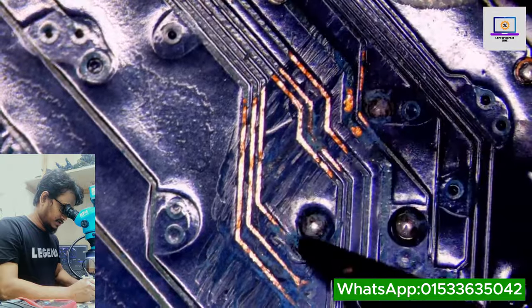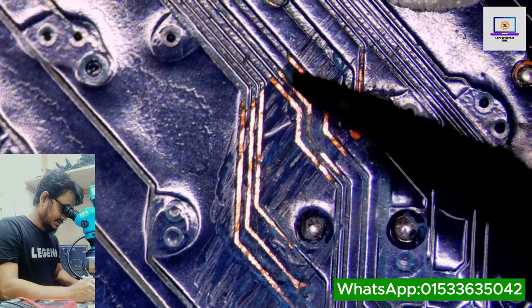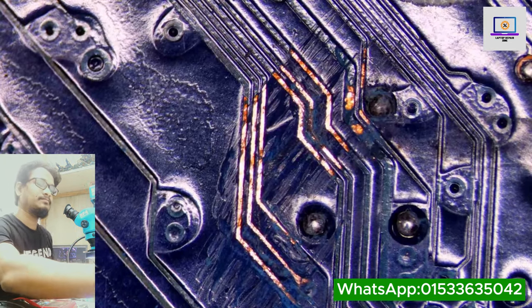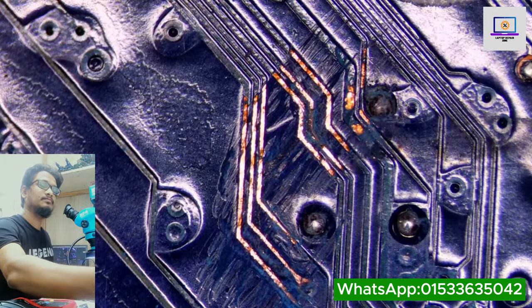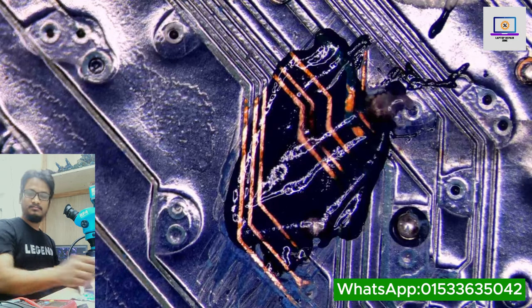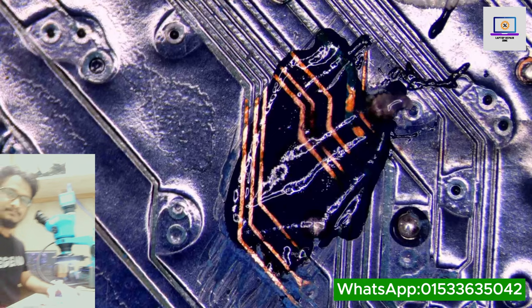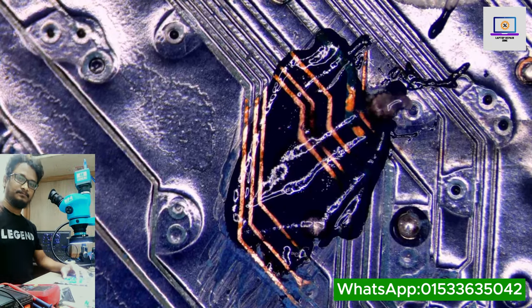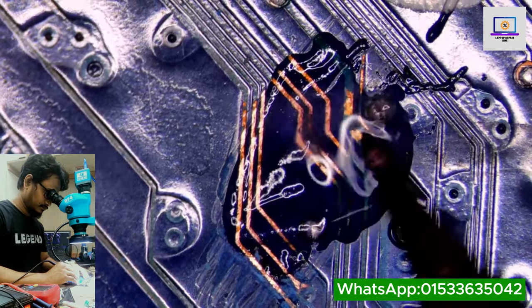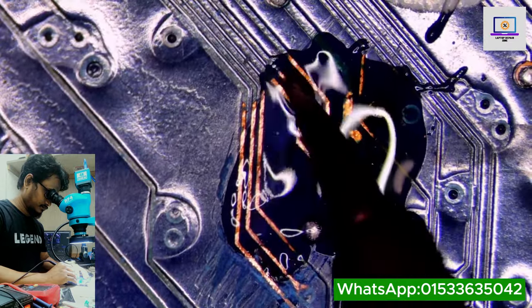This whole line is cleaner — maybe we have a problem in this line. As you can see, this line is coated. This whole line is coated.